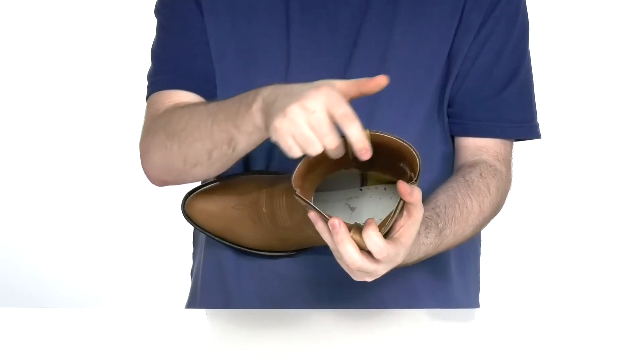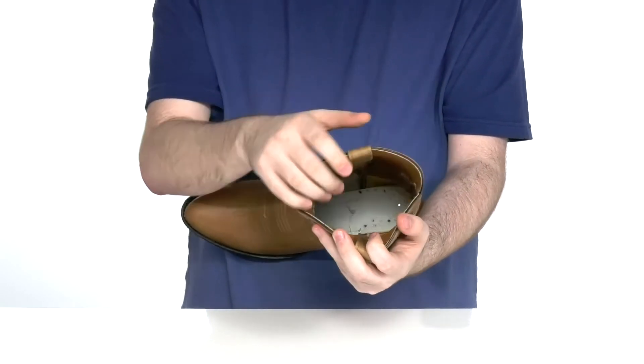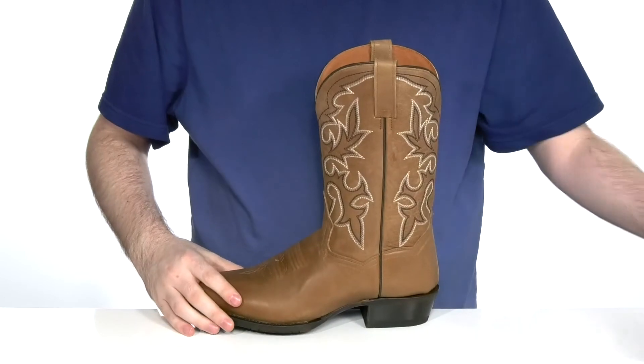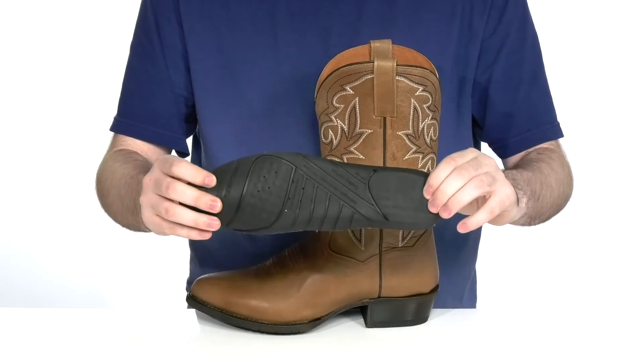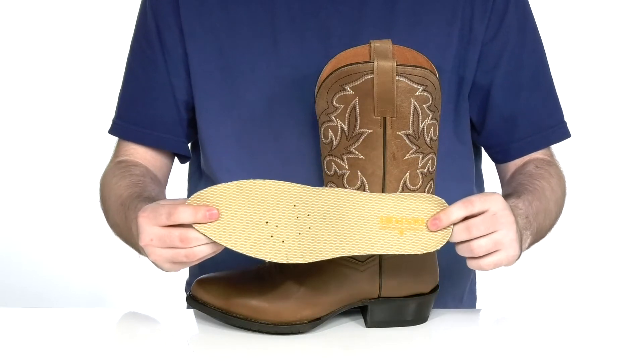It's a pull-on style with a leather interior that has lots of cooling in it. It's got a removable foam footbed that's made with the SoftStrike technology to make sure that you're always comfortable and breathable when you're wearing the boot.